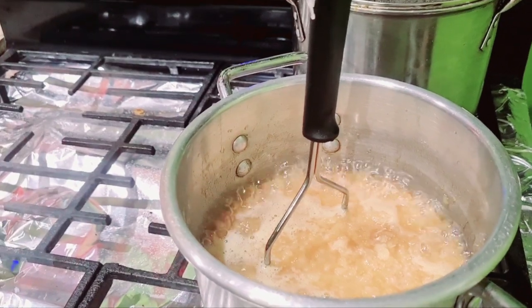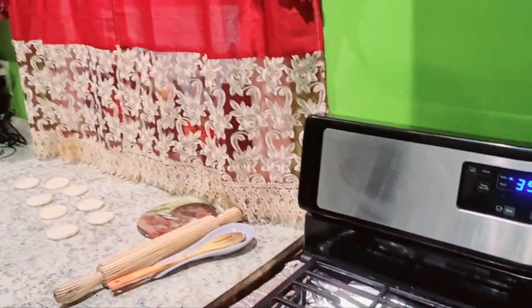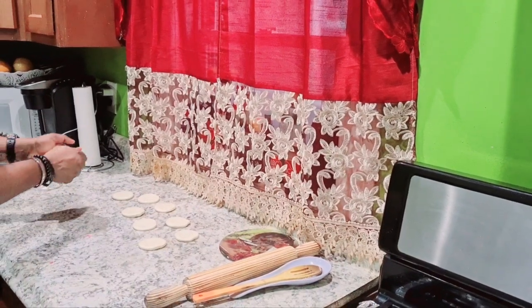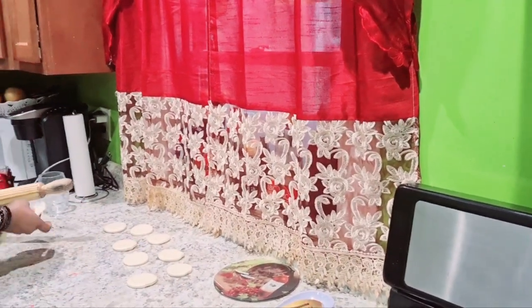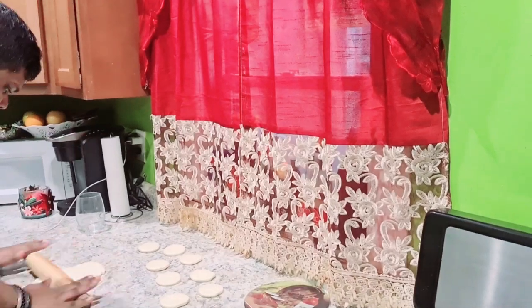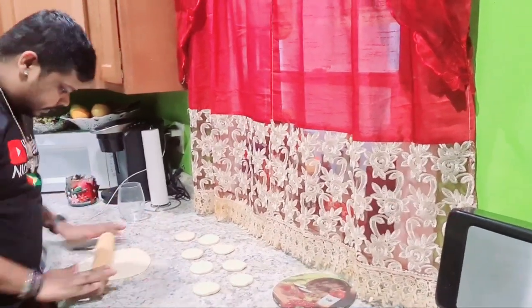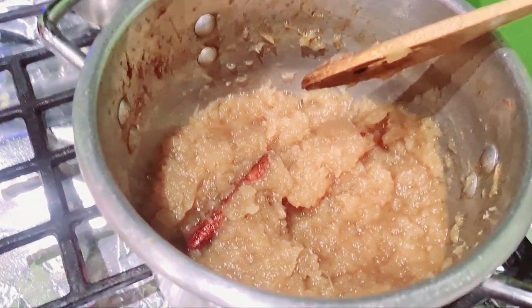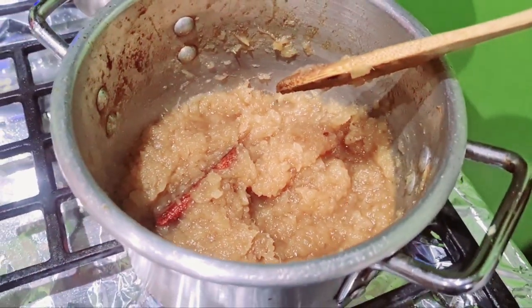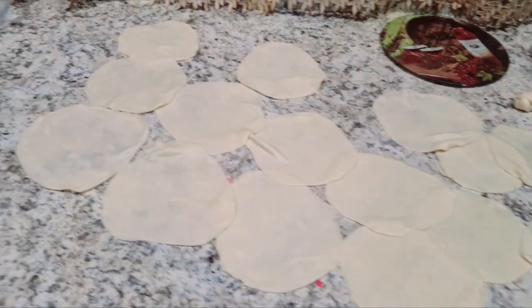This is how my crushed pineapple jam looks so far — I'm trying to crush it a little more. This is how my jam is coming along, it's almost done. Then I'm going to start filling the pine tarts and put them to bake after I finish filling. I already bailed out my dough over here, so I'm just waiting for the jam to finish.